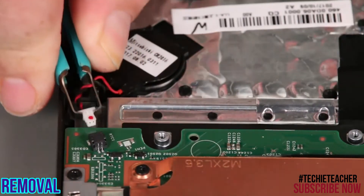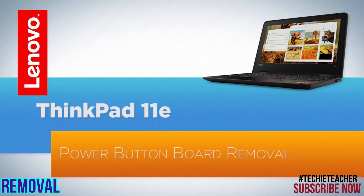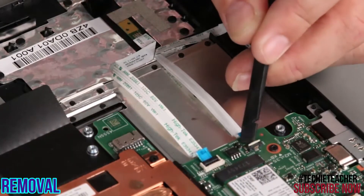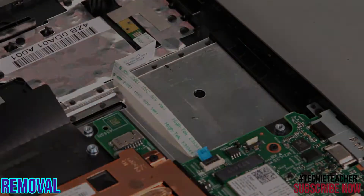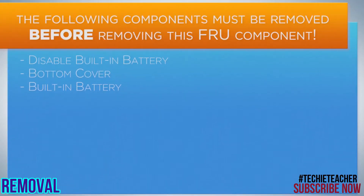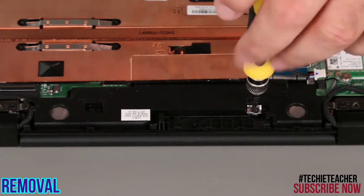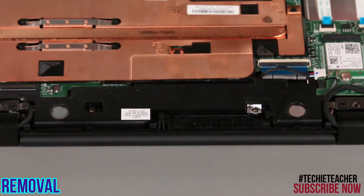Disconnect the coin cell battery cable from the system board. Lift the board out of the chassis. Disconnect the speaker cable from the system board. Remove two screws. Lift the speaker assembly out of the system.